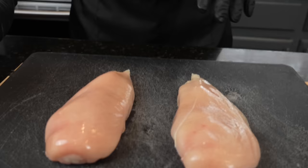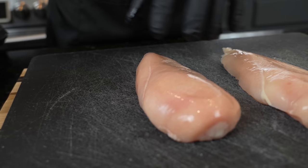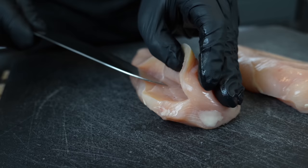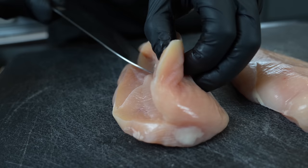First things first, we need to prep our chicken. Today we have one and a quarter pounds of boneless skinless chicken breast — this is going to make about four portions for about $11, a pretty cost-efficient meal. We're going to butterfly this chicken: slice right on the side and use your fingers as a guide, keeping them out of the way of the sharp object. We're also going to flatten it out so it cooks evenly.